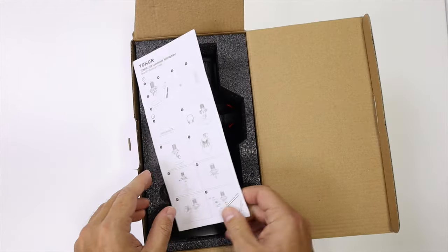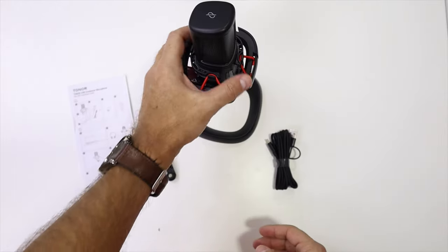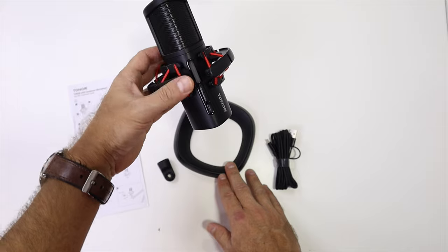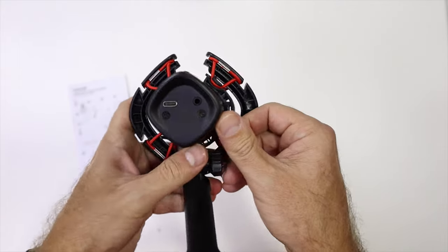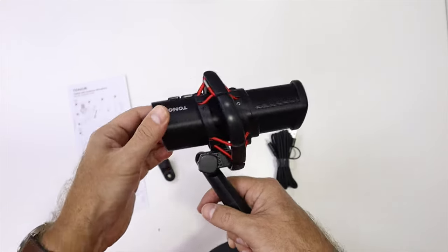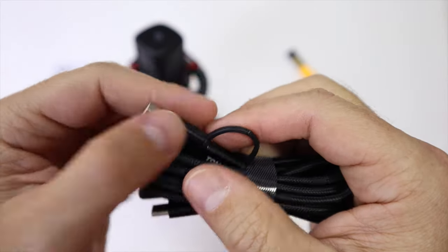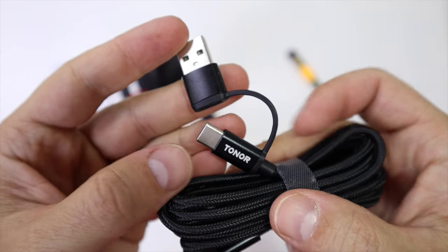Inside the package we will find this kit right over here. It comes with a really nice stand made of brushed aluminum with nice build quality, a shock mount which will absorb some vibrations, and foam on the bottom with a mixture of rubber, so it will avoid any vibrations from our desk.